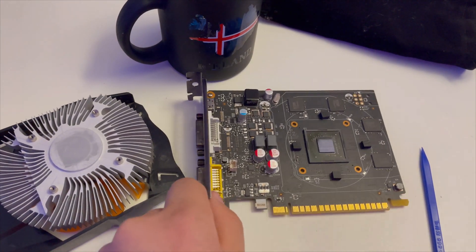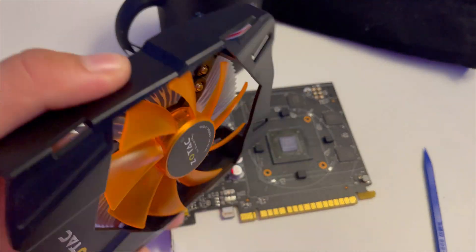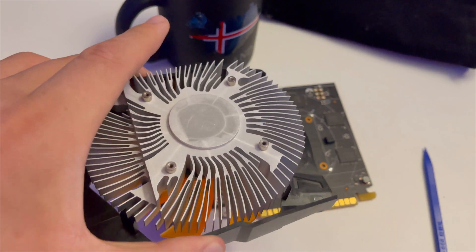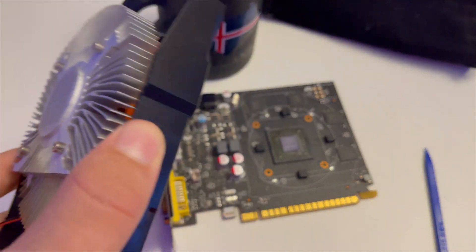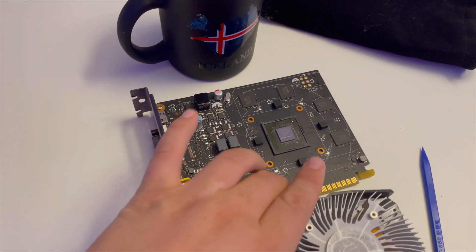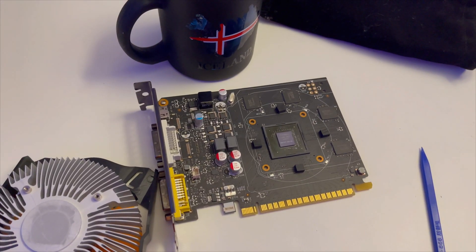We've now got all the paste off the GPU and cleaned it a bit. There was a ton of paste caked onto the cooler. I don't know why, but it was really hard to take off — took a lot of elbow grease to wipe off. OEMs use the cheapest thermal paste ever.